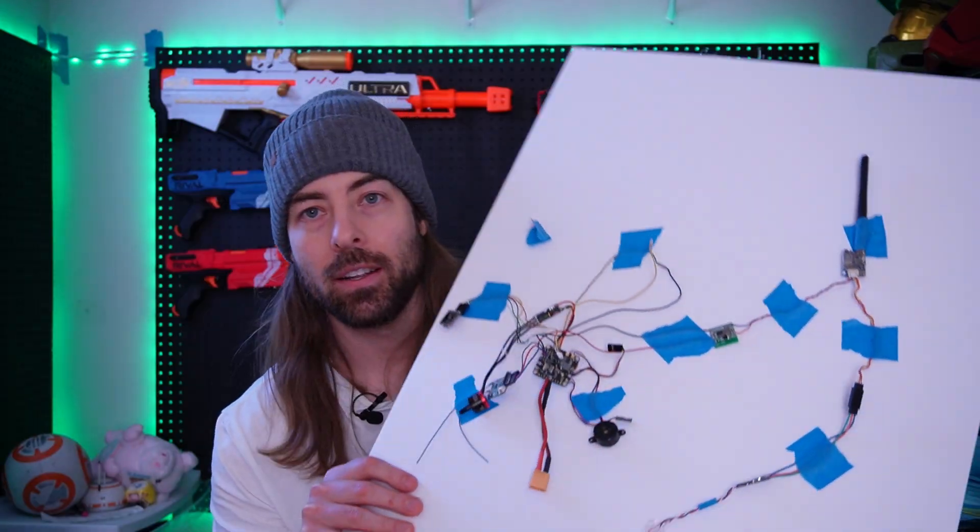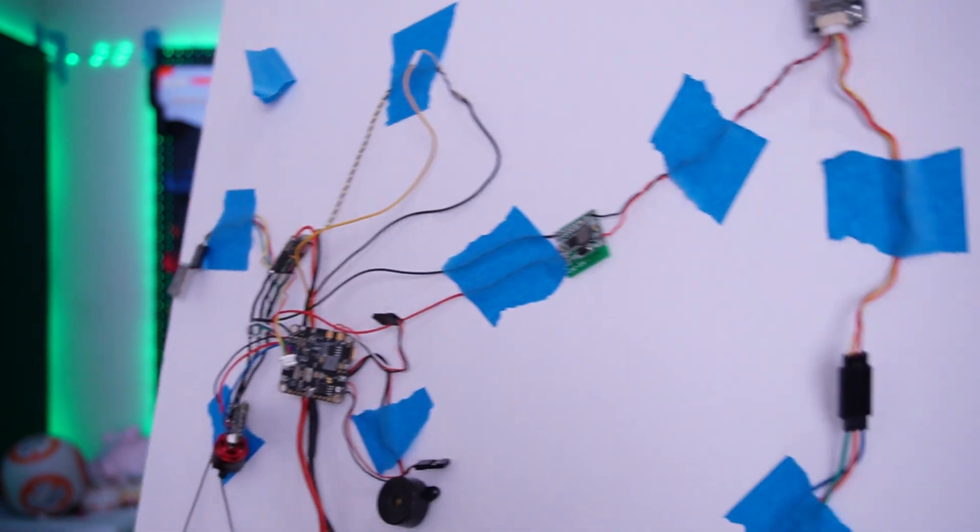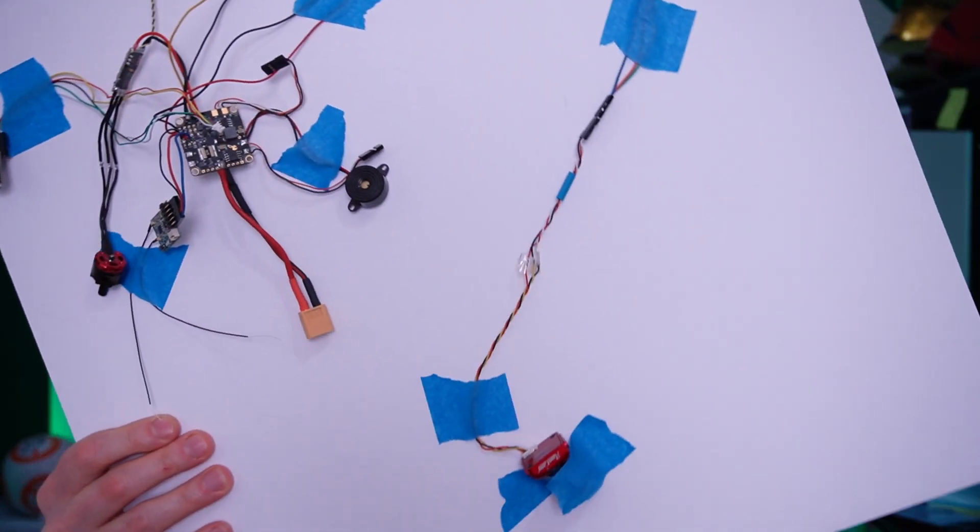It is a bit of a mess. This is an airplane — I know it doesn't look like much, but these are the components for a basic flying wing. I was inspired many years ago to do this because it seemed like an easy project to follow. However, I was so wrong — I had no idea what was going on.